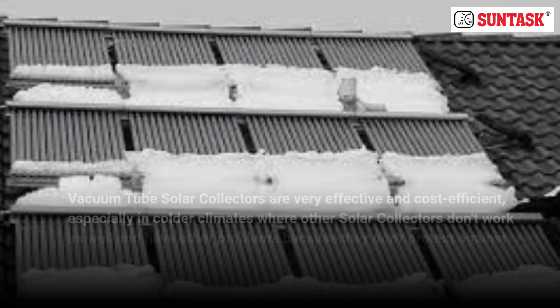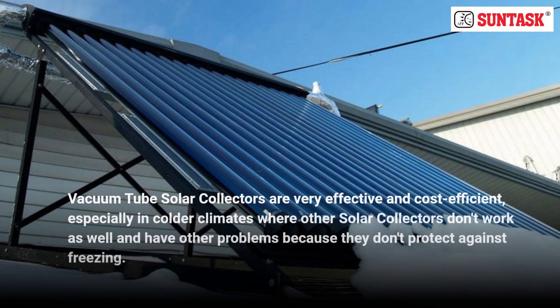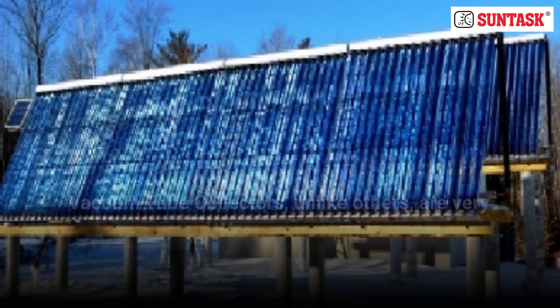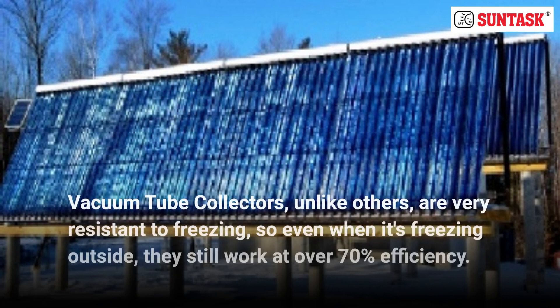Vacuum tube solar collectors are very effective and cost-efficient, especially in colder climates where other solar collectors don't work as well and have other problems because they don't protect against freezing. Vacuum tube collectors, unlike others, are very resistant to freezing, so even when it's freezing outside, they still work at over 70% efficiency.